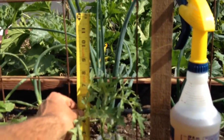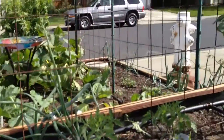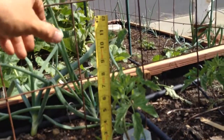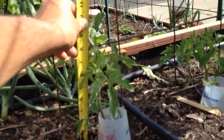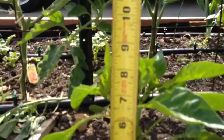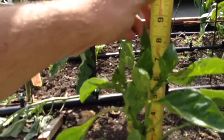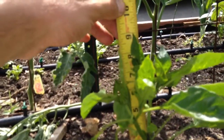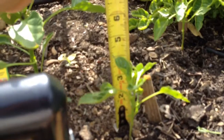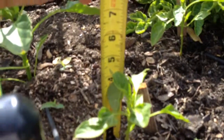And this tomato went from five inches to eight inches — three inches of growth on that guy. And I think this one had three inches of growth also, from five and a half to eight and a half. And then this one right here — four and a half inches to nine inches, four and a half inches of growth. And then this little guy went from three and a half to five inches, so that's an inch and a half growth.